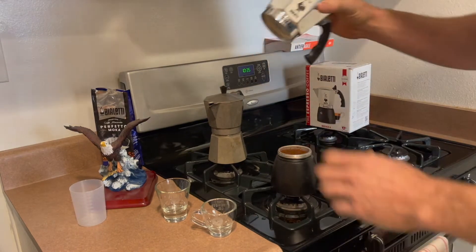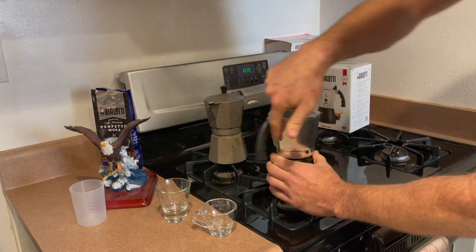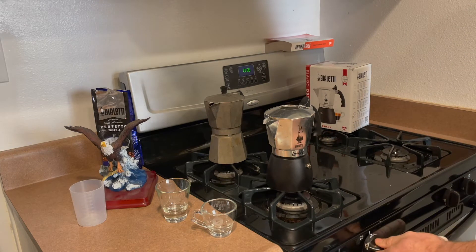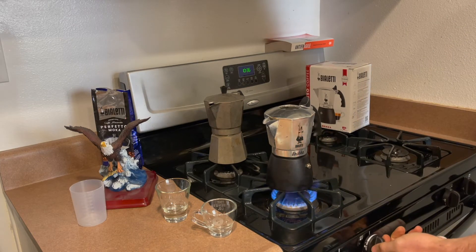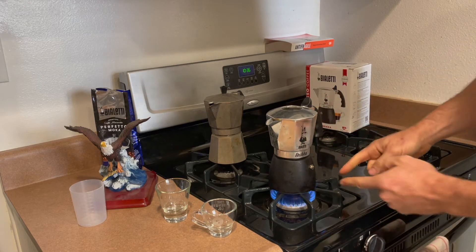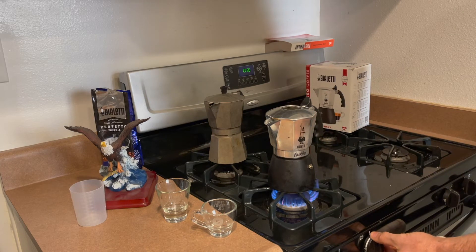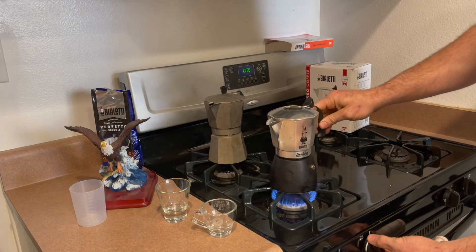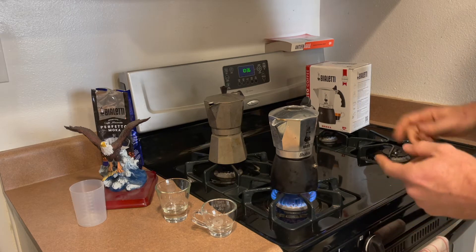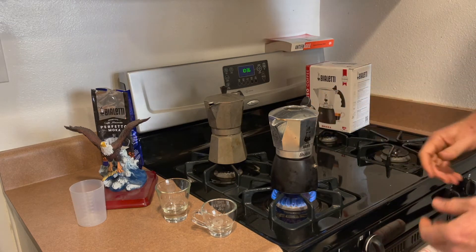From there you're just going to screw on the lid of the Brica to the base, just a little bit tight. At this point you're going to turn on your flame. An electric stove works too, but gas is preferred. You just want to set the flame so that it does not come outside the base of the pot. I have the flame on medium-low and the flame is just inside the base of the pot. If the flame is too high the coffee will cook too quickly, cause problems, and it also won't foam quite as well.